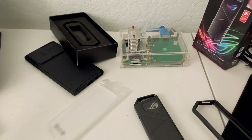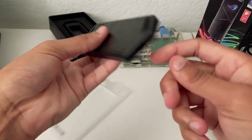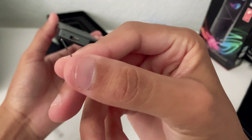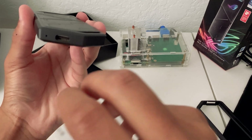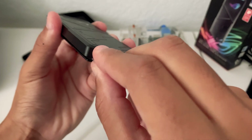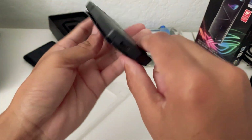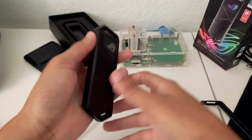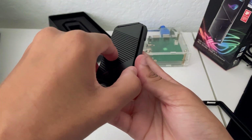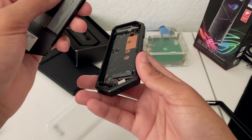To open this up — if you notice there are no screws or anything to open it — you're going to take the SIM removal tool and put it in that little pin hole right there and just push in. The bottom bit will open up. Be careful: it's not the side with the light-up ROG symbol — it's the other side with nothing on it that opens up, and it just pops open and is fully removable.